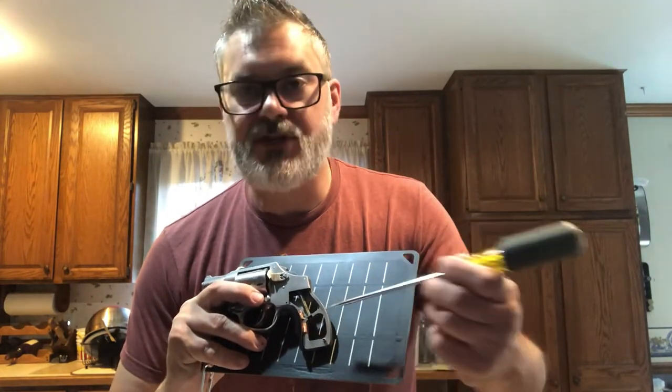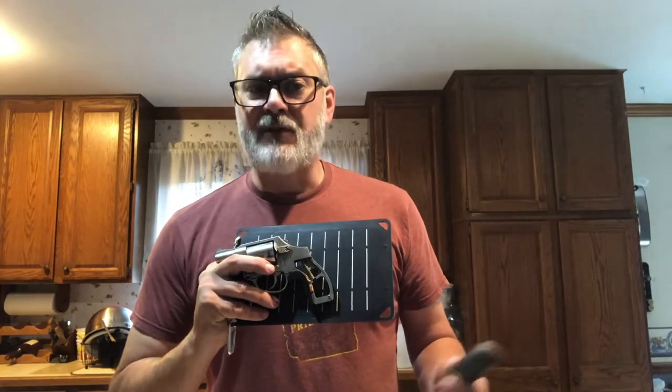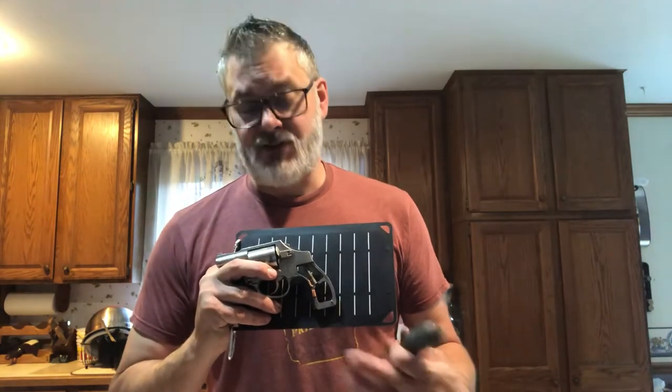The first couple times I shot these, it was just standard — I just wanted to see if they work, they stay in place, whatever, no big rush. Now the third and fourth time I did it, I did it with a couple of drills: drew from concealment, engaging a target at a mile distance away, and a string of fire — not necessarily rapid succession, by no means a cylinder dump, but still assertive.